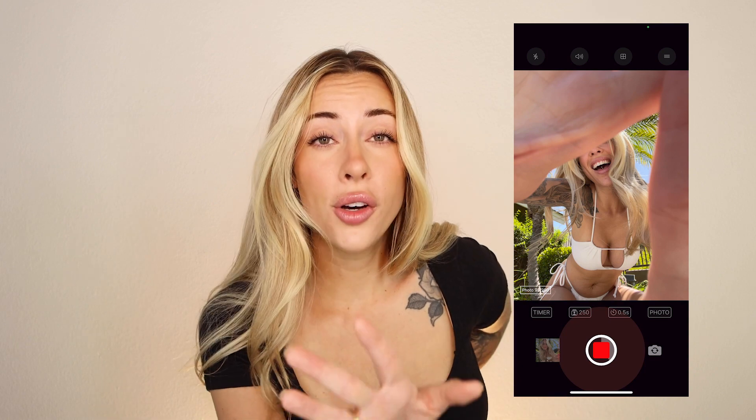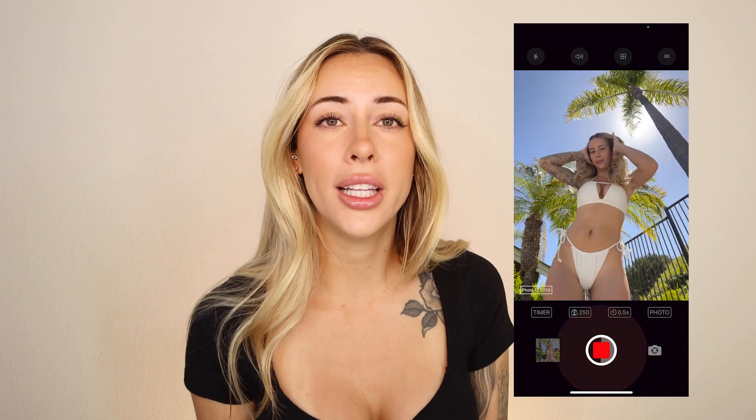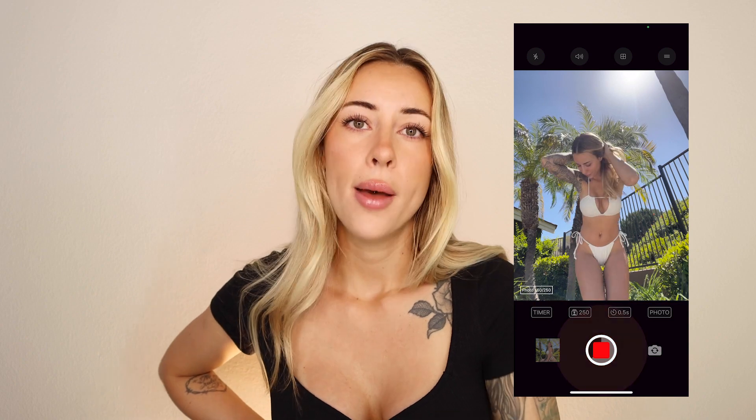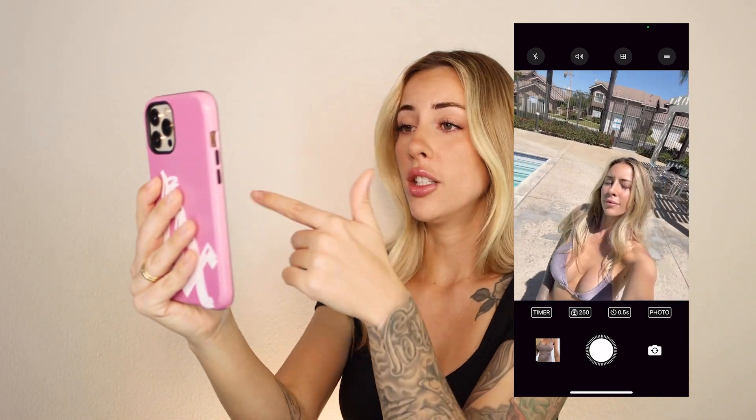Another tip: if you're not feeling the photos, your lighting might be off — move to a spot with better lighting. I prefer natural lighting over artificial; indoor lighting is really hard to get right. Natural light is always going to be the best, whether that's in front of a window or outside by the pool. If you're outside trying to find the best lighting, take your phone and literally move in a circle, watching how the light changes on your face.